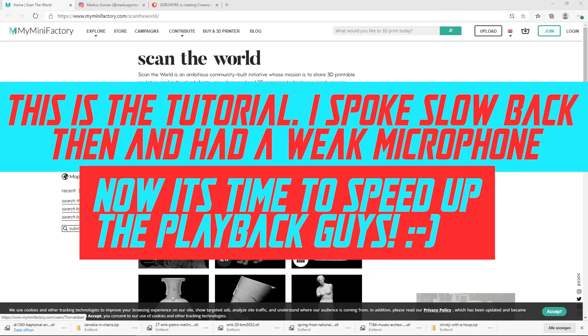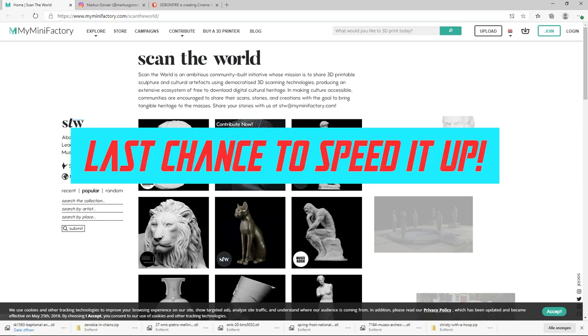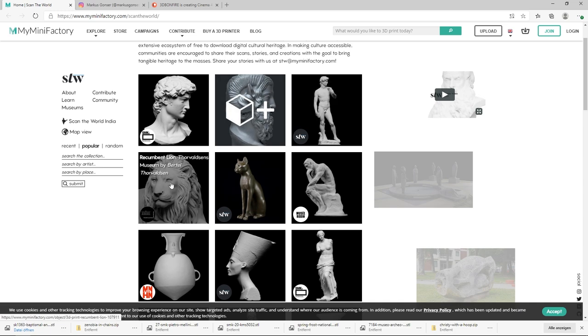One last thing before we open Cinema 4D: if you wonder if I'm the best modeler in the world - no, it's not true. I just download my assets. In this case from myminifactory.com - Scan the World. I think they are all three there, and you can use them in your Cinema 4D file. It's really great.